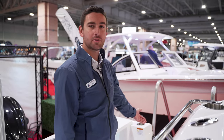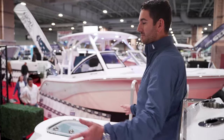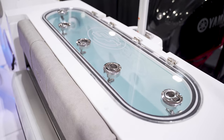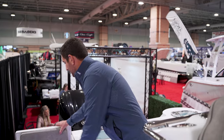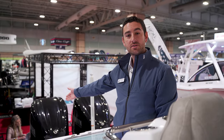As you step aboard the 288 Commander, you have a dive door on your port side for easy access. As you turn around to your transom, this boat is powered by twin Yamaha 300 XCAs — that's fly-by-wire digital technology. You have two pressurized live wells right here, a rear bench seat, and a starboard bench seat that pops up, giving you additional boarding access if you're tied in stern-to.